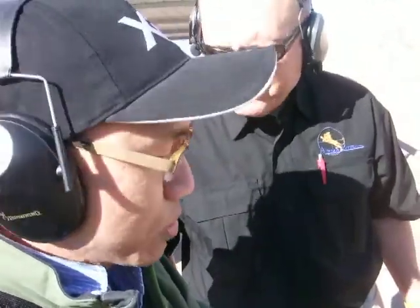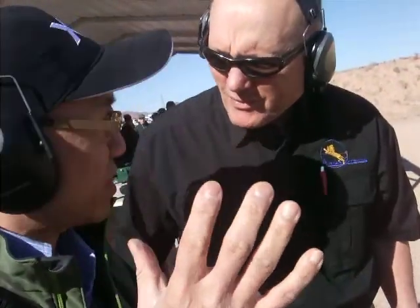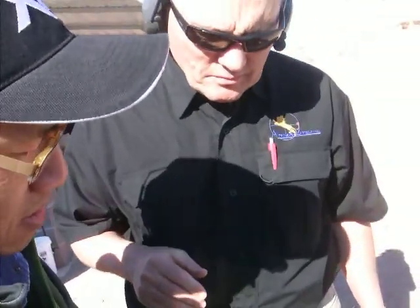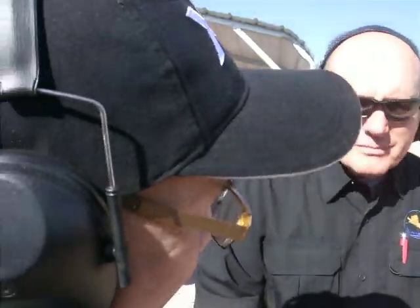I can grip it and hold it — for my hand it's so small, right? But I can grip it really hard. Very comfortable. Very heavy. This thing, you can't wear this out. It's going to last for a long time. Thank you.